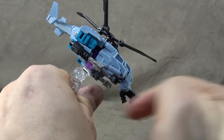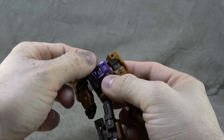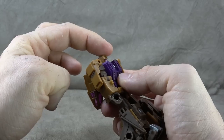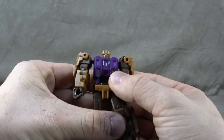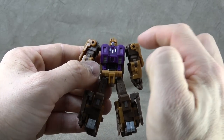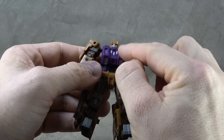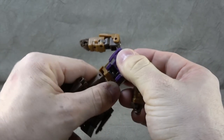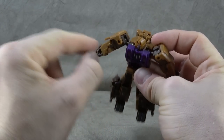Starting with Blast Off: the head is on a ball peg — a little loose, gets some tilt down, not much up, plus a swivel. The head looks disproportionately small to me, but it's ultimately okay. We have silver paint, pink paint, and purple paint for the eyes, with the same paint applied on the chest along with silver paint on the chest as well. You do get a waist swivel, which is cool.